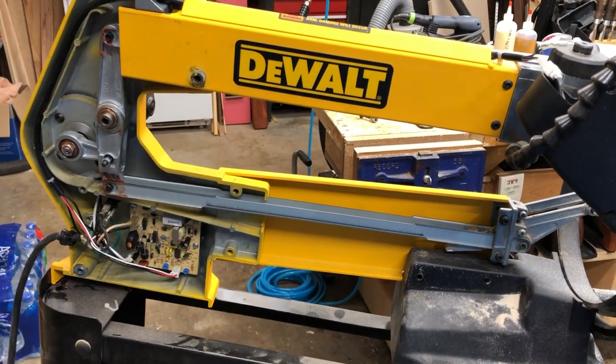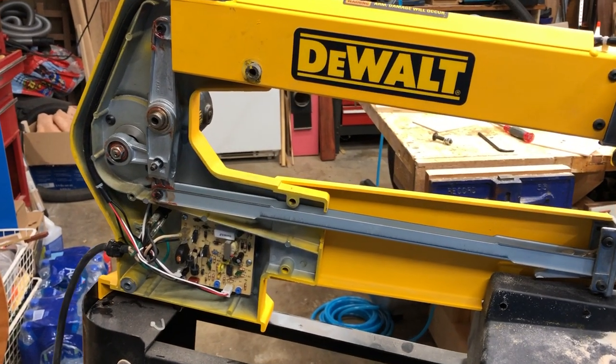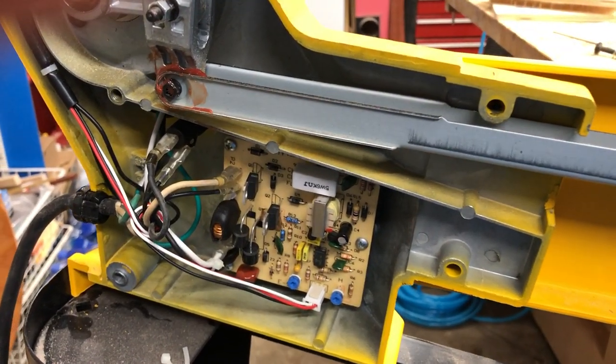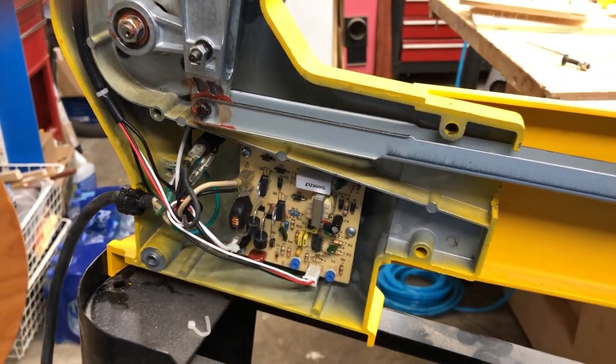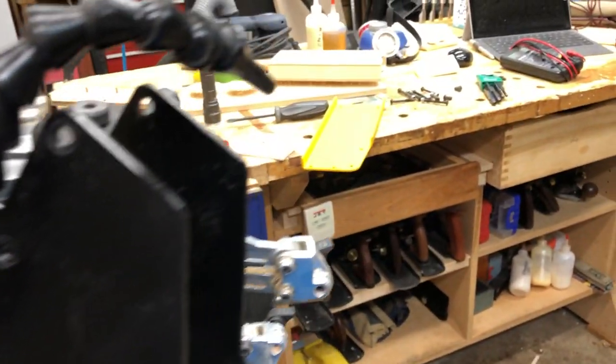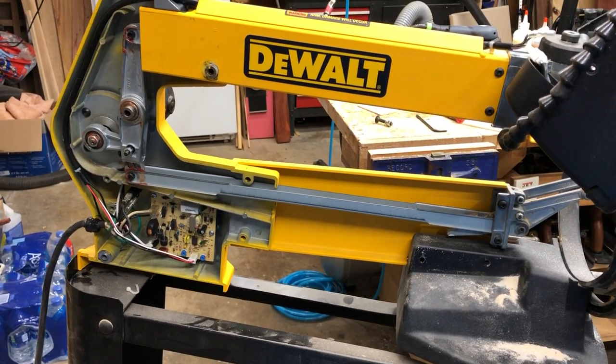I'm like an hour into this thing testing different stuff, and it's basically a loose wire. And now I get to find all the screws spread all over everywhere and put it back together. Yay.